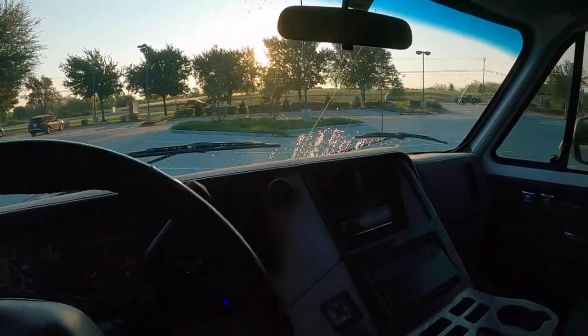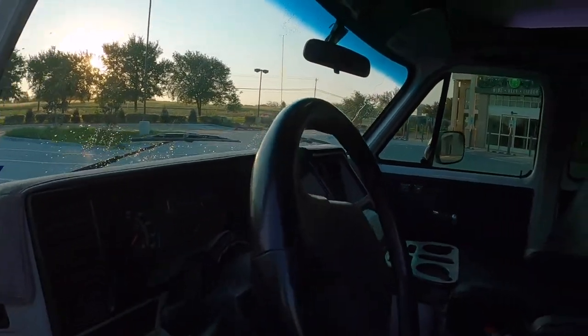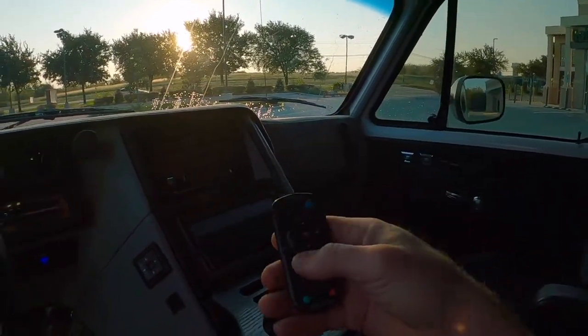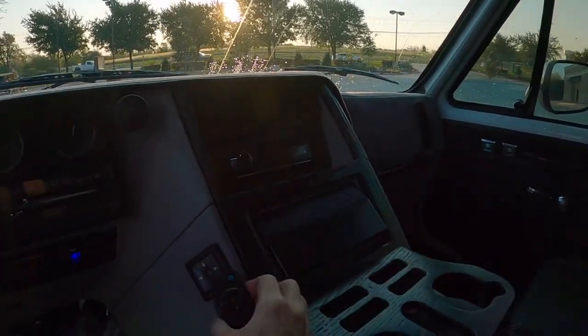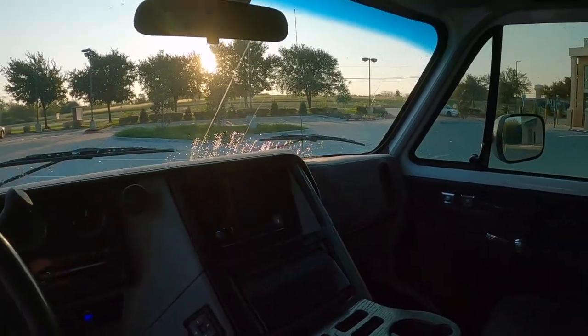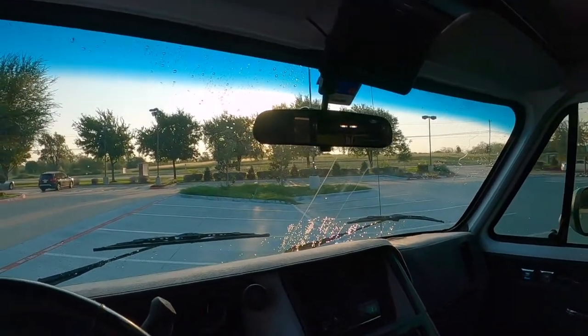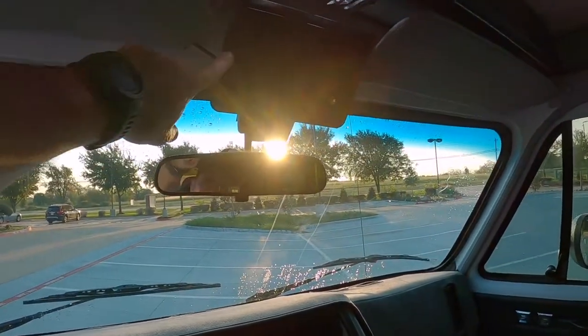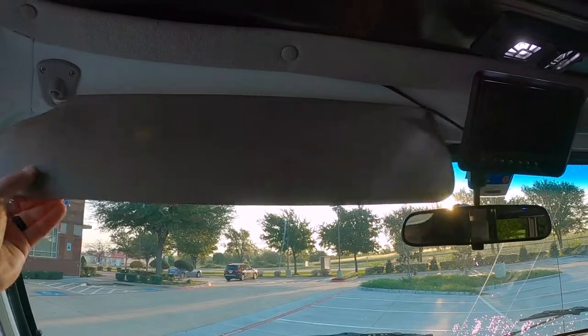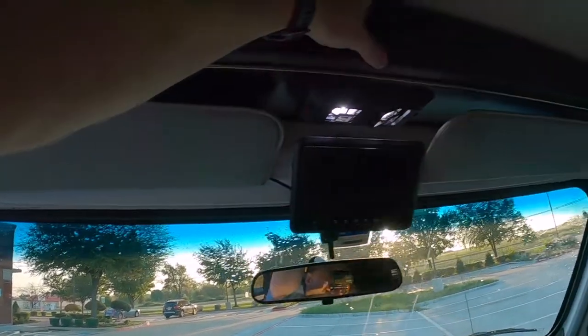Of course we've got a stereo with remote — the remote can be used from the rear. Kenwood Bluetooth stereo, and we replaced all the speakers and added some. Backup camera, really nice big sun visors, and the storage is endless.